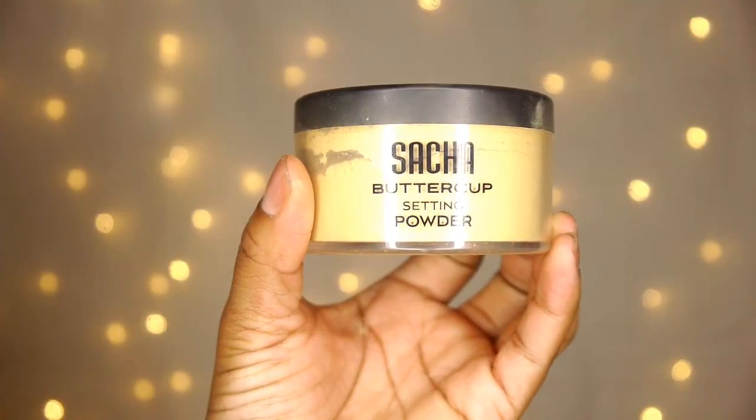Now I'm taking the LA Girl pearl concealer in the color fawn and I'm highlighting my face. Next I'm taking the Sasha Buttercup setting powder and I'm setting those highlighted areas — I absolutely love this setting powder.